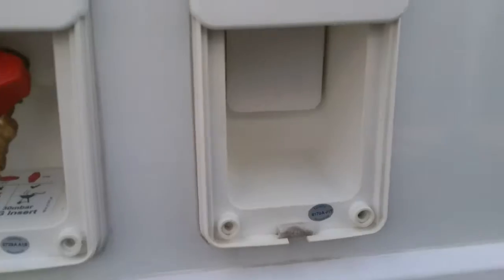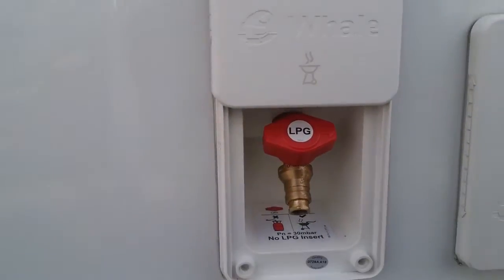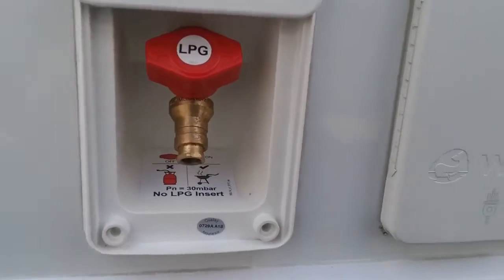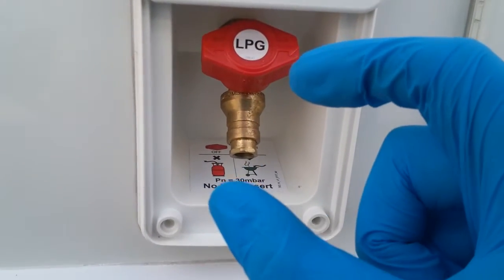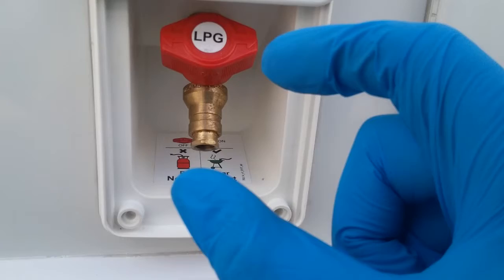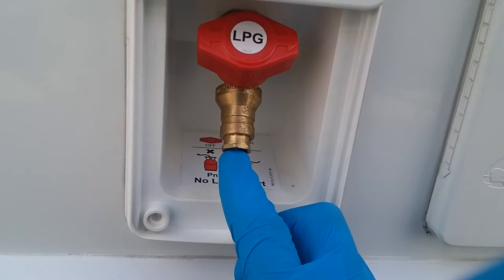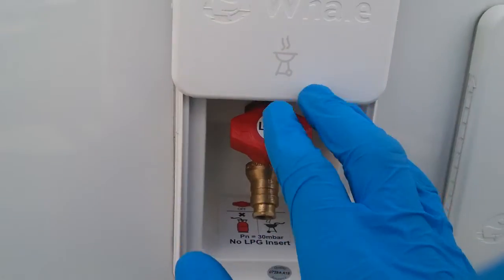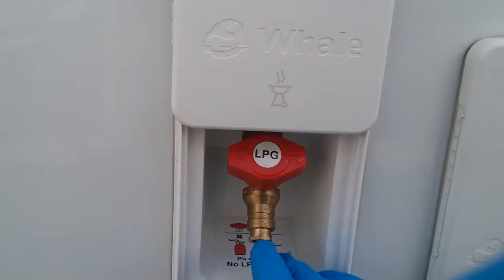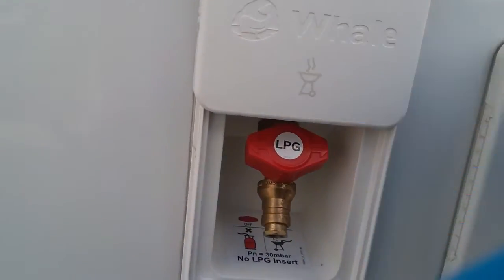At the front we have the external mains socket and the external barbecue point. If you are going to use this, you need the barbecue adapter. Attach the hose of the barbecue to it with a jubilee clip and then the other end will pop in where my finger is just here. Once it is locked into place you will then be able to turn the gas on. To remove it again, just push on the collar, push it up and it will then pop back out again.